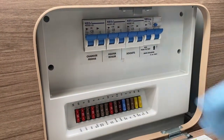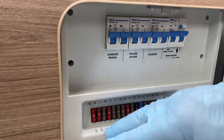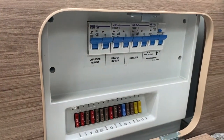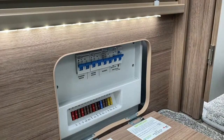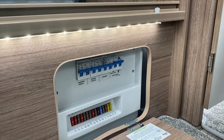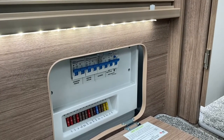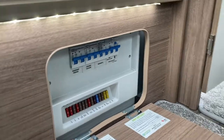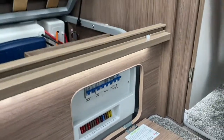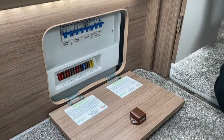The fuses are rated 5, 10, 15, and 20 amps, with one exception — a 7.5-amp fuse for igniters. These are standard car blade fuses available at Halfords or any good caravan accessory shop.